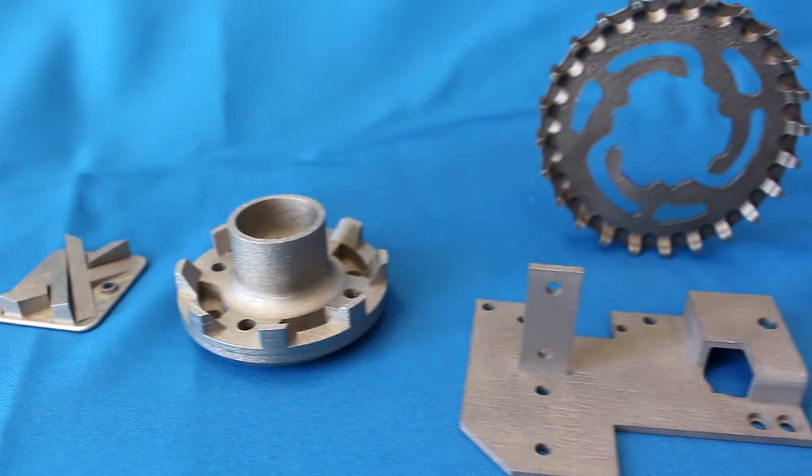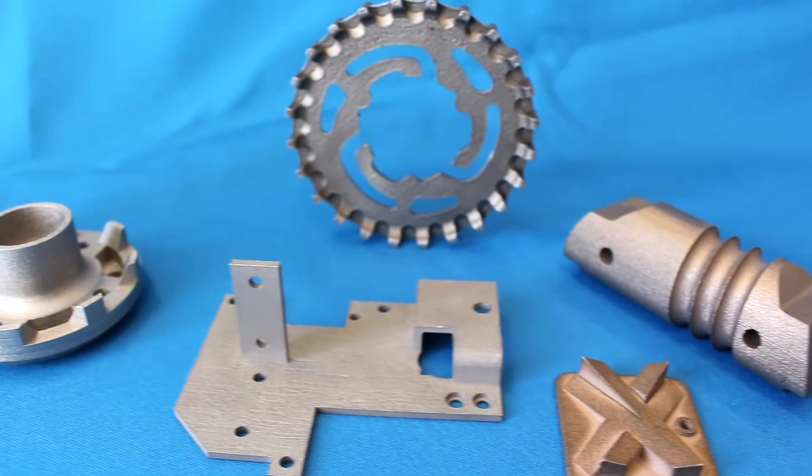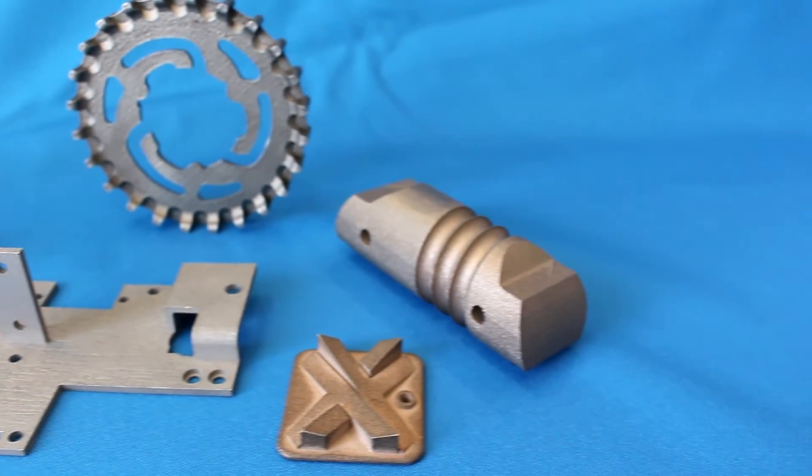But if you do have a more organic shape, this may be the process to choose. For something more mechanically fitting, you may want to look at DMLS instead.